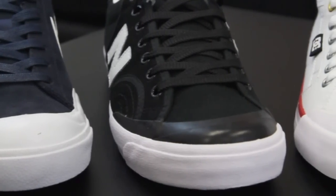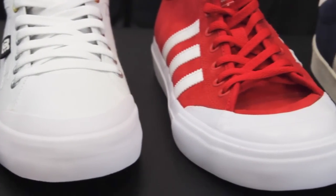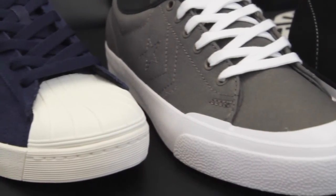What's up guys? Dan here at Skate Warehouse, here to showcase our selection of toe cap shoes available online. We're basically going to be going over the differences in toe caps and comparing how they're better or worse for your style of skating.